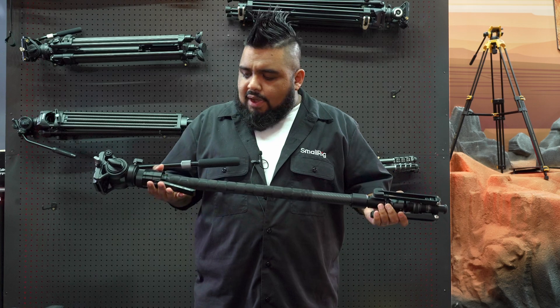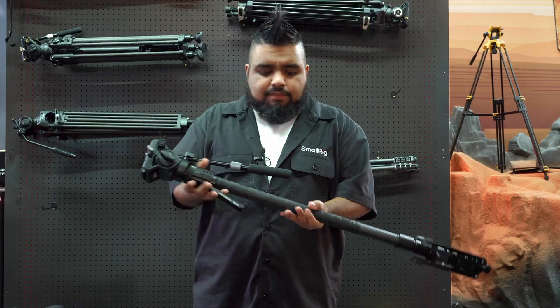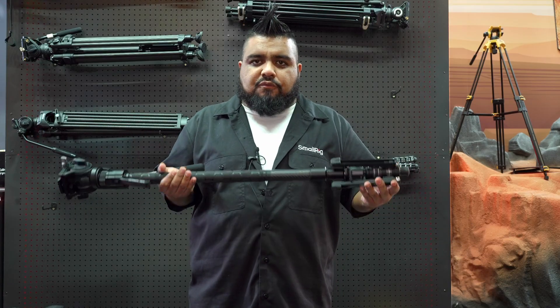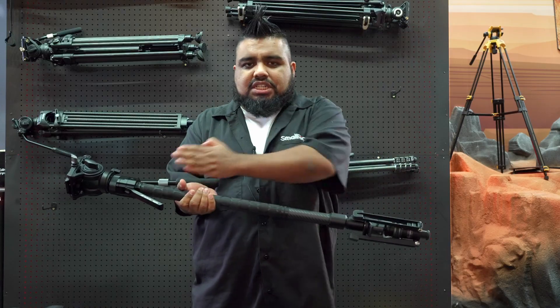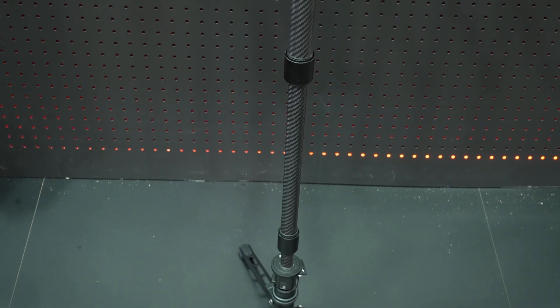The monopod is constructed of three different pieces: you have the head unit, you have the monopod itself, and then you have the feet. Each individual section between all three of them is interchangeable and also detachable.